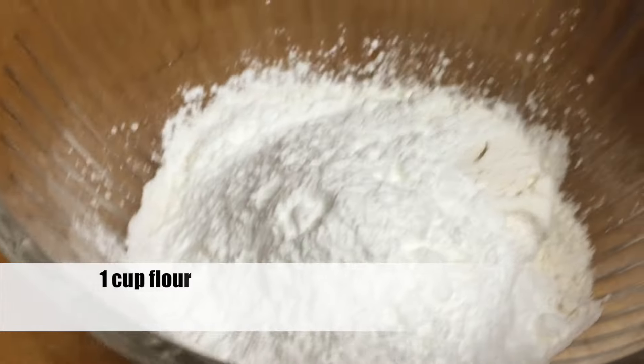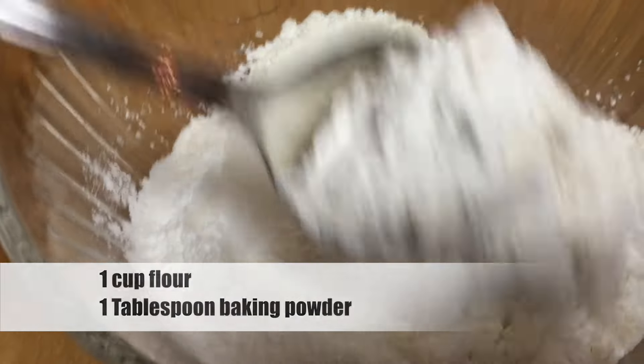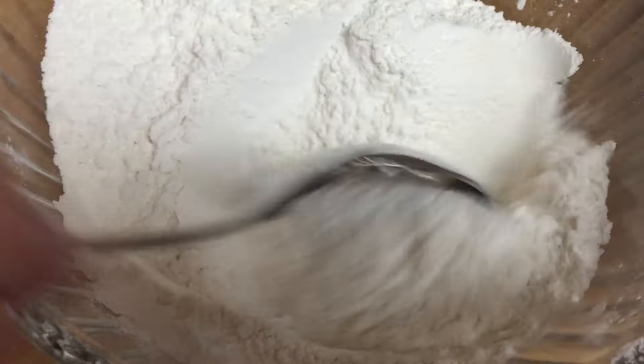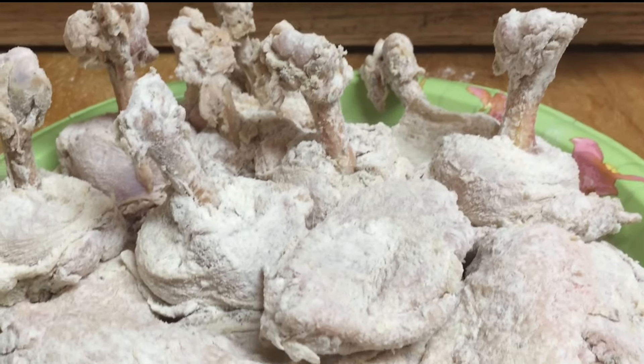Now take a cup of all-purpose flour and add to the flour one tablespoon of baking powder. Mix the flour and baking powder together. With the mixture well combined, toss it onto your wings. Now mix the wings well in the flour, coating all of the wings. Shake off the excess flour and place them on a plate. Allow the wings to set for about five minutes.